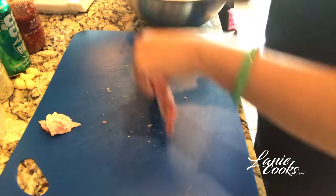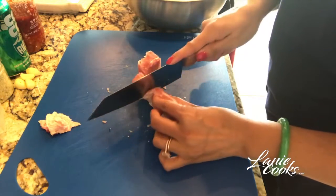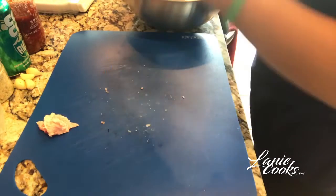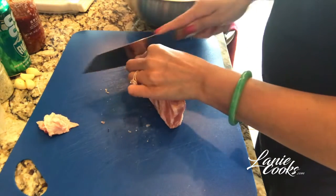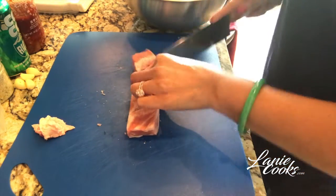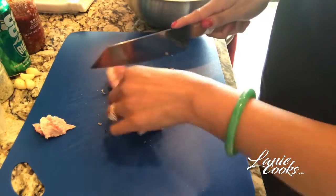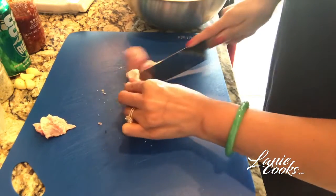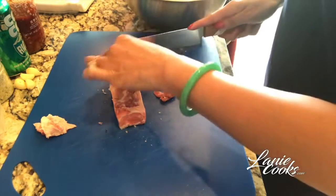I usually soak for about 15 to 20 minutes, and that gives me time to prep everything else. When done, we're going to drain it really well because we don't want the meat too wet — if it's too wet it doesn't caramelize properly, and that's just from my experience. Everybody has their own way of cooking it, and I'd love to hear how you guys cook yours. If you like the way I cook mine, please give me a thumbs up and keep following my channel.